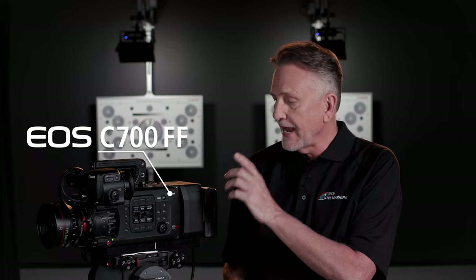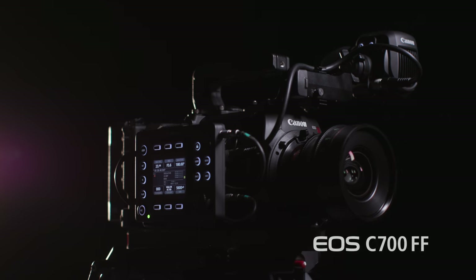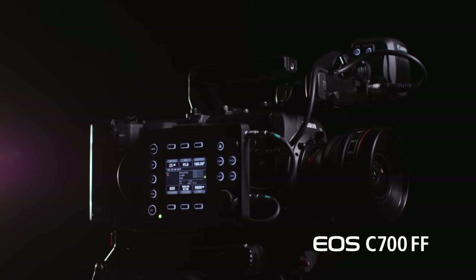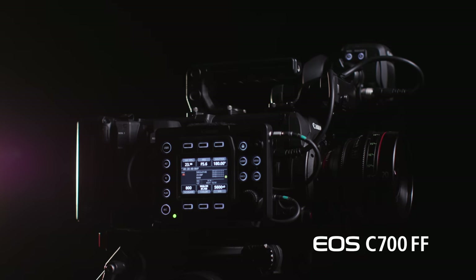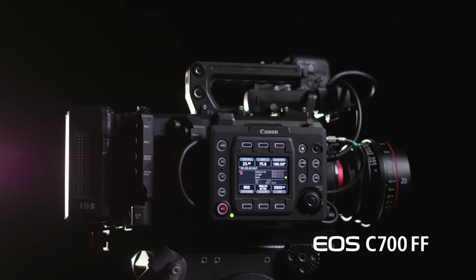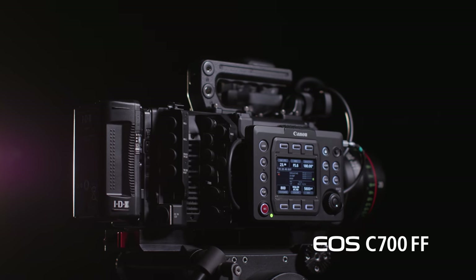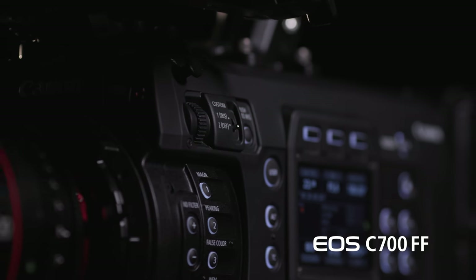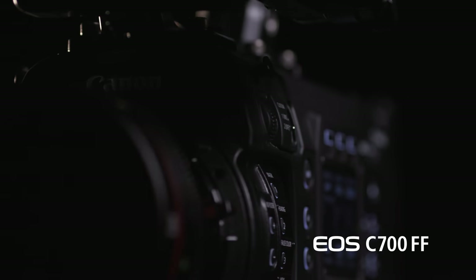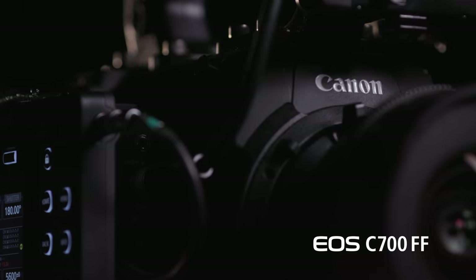Hi, I'm Brent Ramsey, Technical Advisor for Canon USA, and this is the Canon EOS C700 FF. The FF is for full frame, the latest addition to the Cinema EOS lineup. While the C700 FF may look familiar because it's built on the C700 mainframe, this is Canon's most versatile and complete cinema camera to date, and now takes the spot as the flagship cinema camera in the Canon lineup. Versatility in the EOS C700 FF translates as recording options, and they're very diverse — that's what I want to get into in this video.